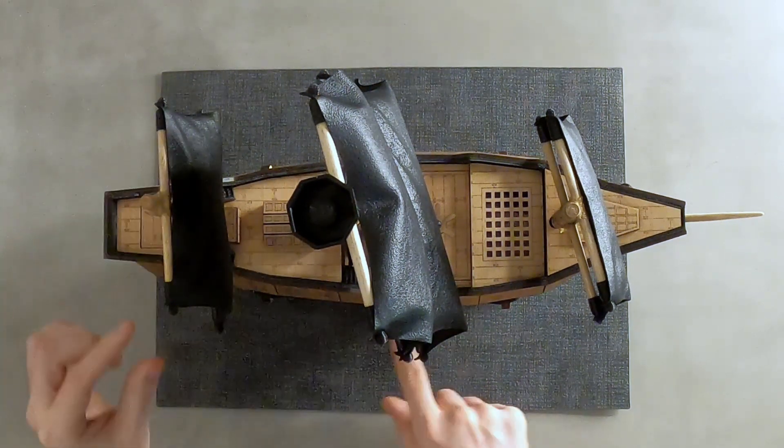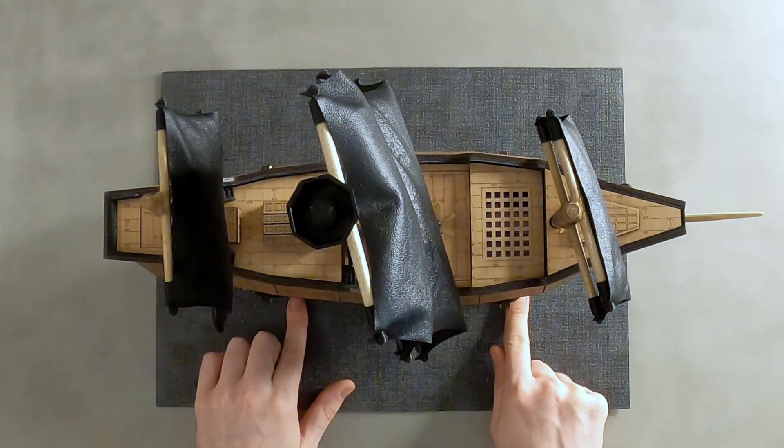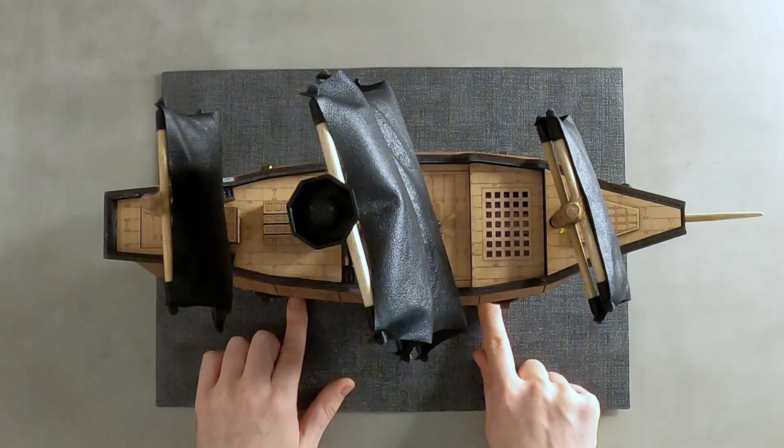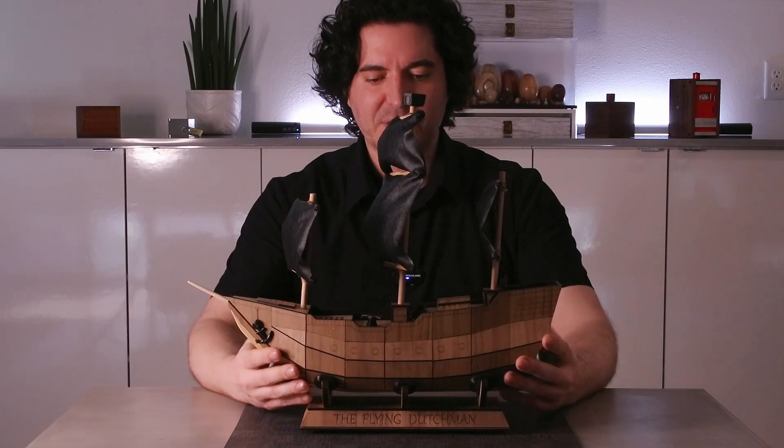Reading the instructions: remove mast and bow sprit before solving. I'm not sure what a bow sprit is, but maybe I'll look it up. Oh, this must be the bow sprit here. All right, so let's get into solving this sucker.